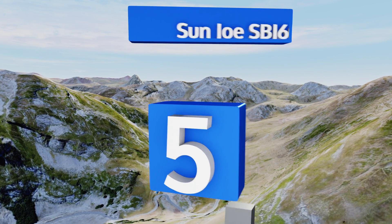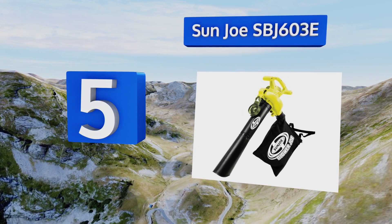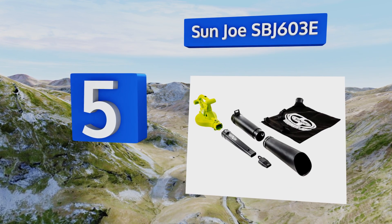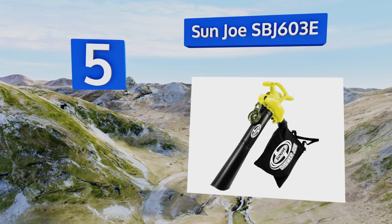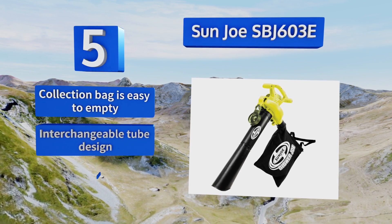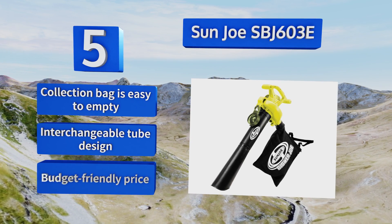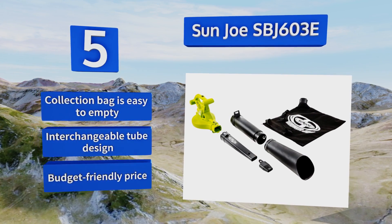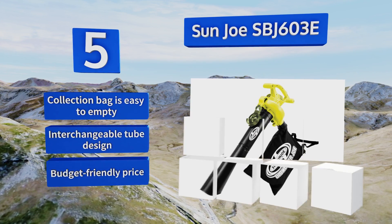Halfway up our list at number five, the multifunctional Sun Joe SBJ603E is a three-in-one tool that makes a lot of chores easier. It features six adjustable wind speeds, can quickly be disassembled for compact storage, and has a clean-running, quick-starting 13-amp electric motor. It has an interchangeable tube design with a collection bag that's easy to empty and a budget-friendly price.